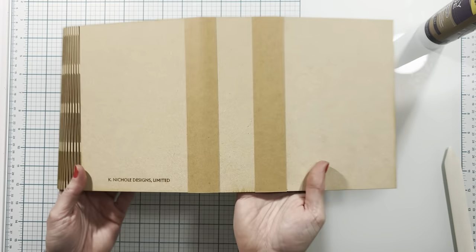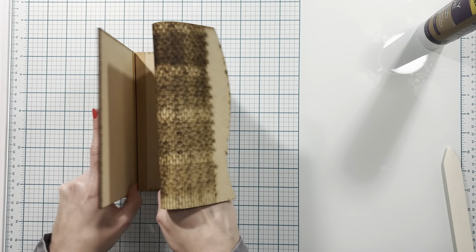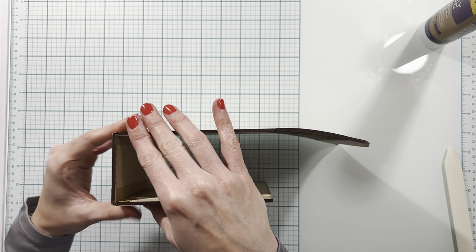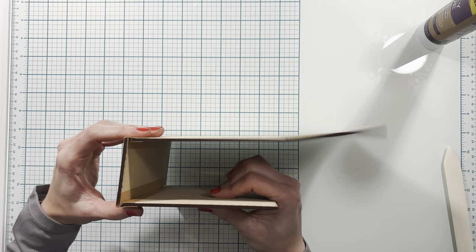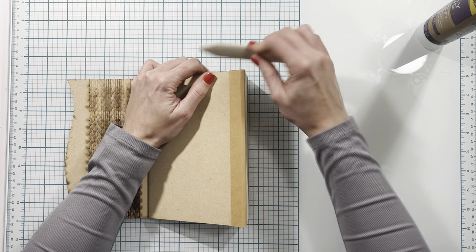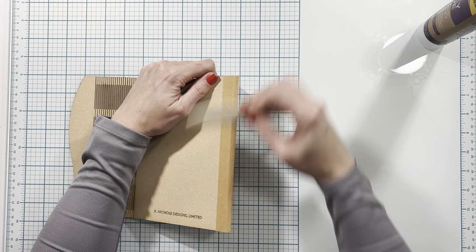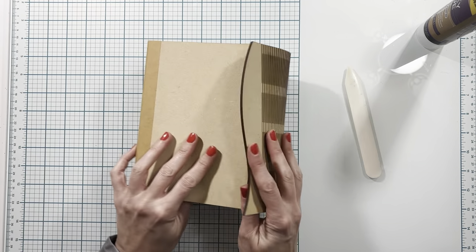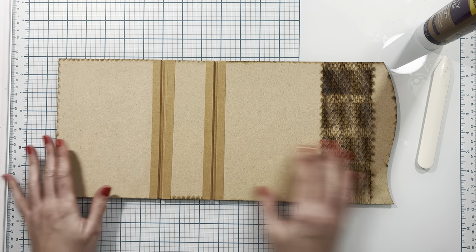Now that we have that done, we can go ahead and bend our covers up. I like to press it so that the actual front and back covers are on top of my spine, but you can also put them beside the spine if you want a little bit more room. Then I will take my bone folder and run it down here to crease my paper around those folds. So now we have our cover formed and ready to go. Next we'll go ahead and make the hinges and add them to the spine.